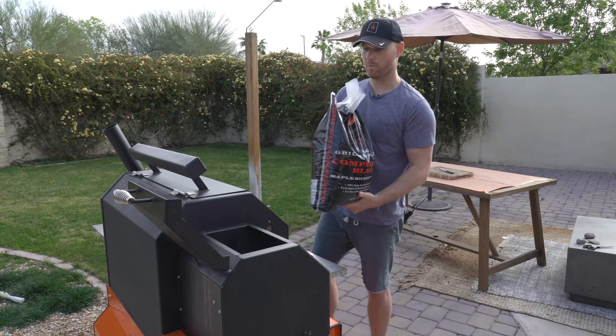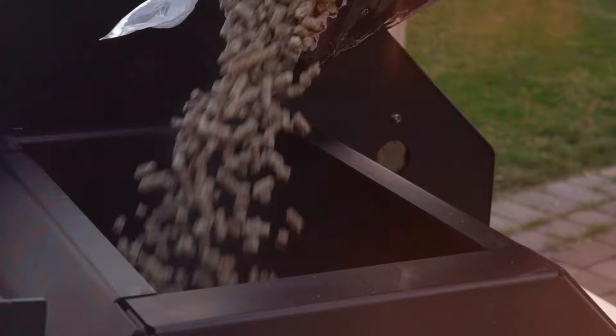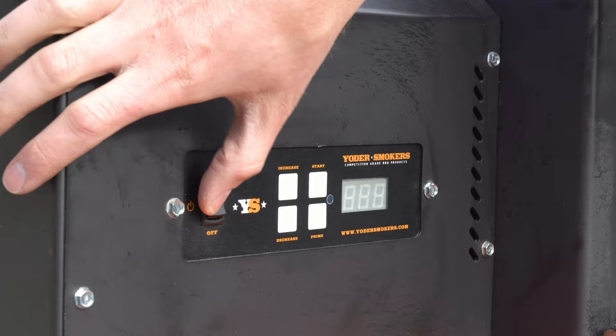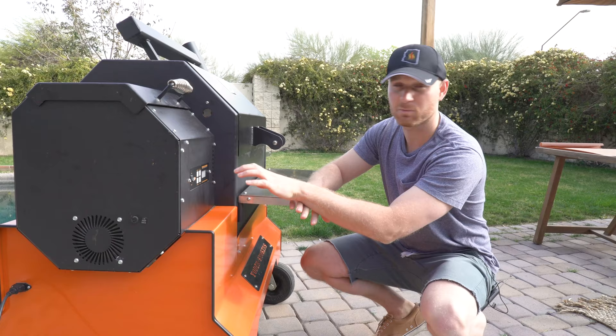Today I have a 20-pound bag of pellets. This cook I figure is gonna take us at least 12 hours, so I'm gonna load up essentially the whole bag in the hopper. The first thing we're gonna do is power on the smoker — just hit the on switch, and you can hear that fan start initiating. We're gonna start it at 250 degrees. This brisket's gonna take a long time. We'll probably change things as we go along, but 250 is where we'll start.